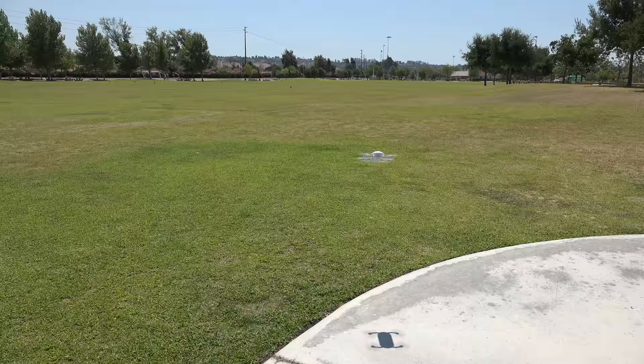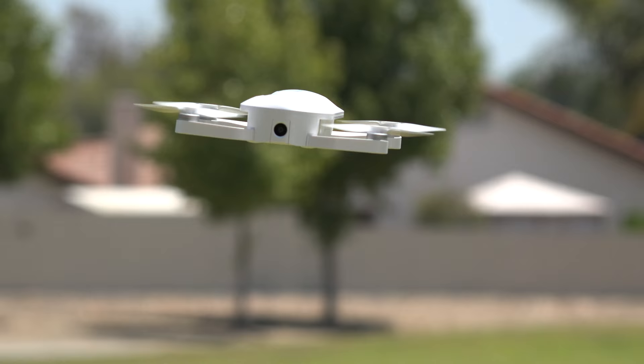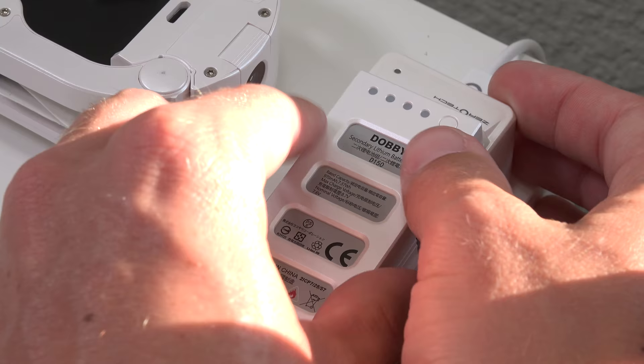They say flying distance is 100 meters or 328 feet. In my testing, I was actually able to go 367 feet when it cut out. They also rate flight time on a full battery at 9 minutes, and I was able to average around 8 minutes. Charge time only takes about 1 hour.